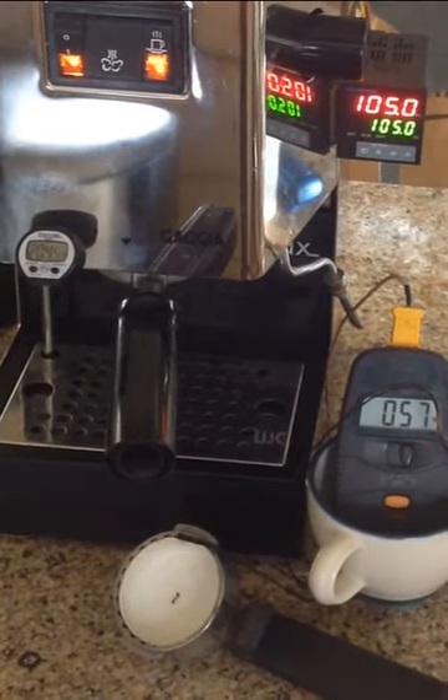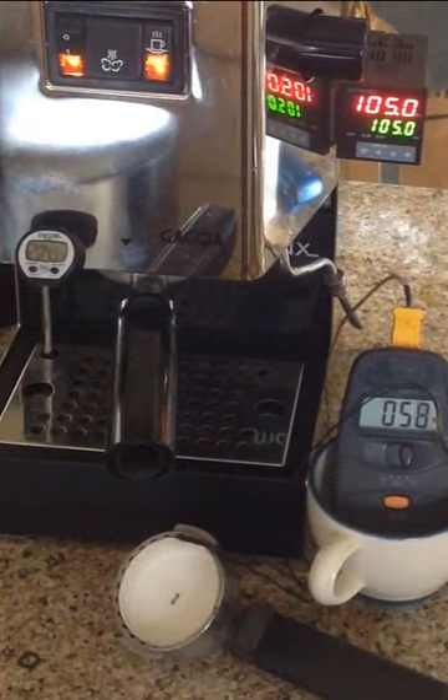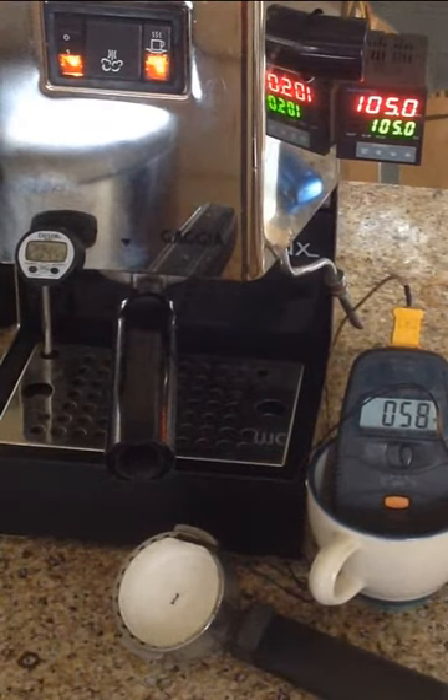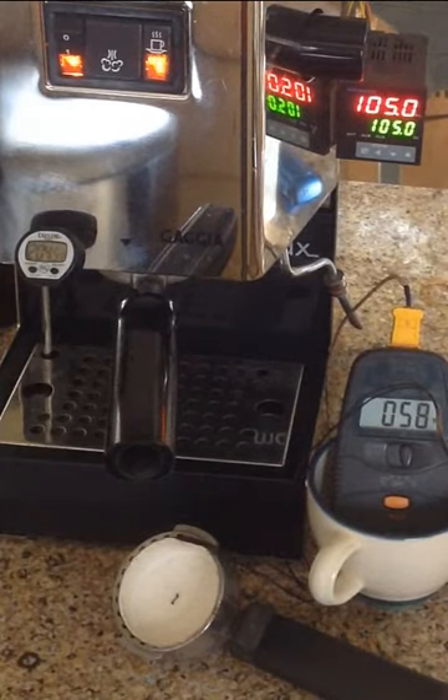I wanted to make a little video about using a PID on a Gaggia espresso machine. A lot of people think of it as just a magic bullet and you're going to get perfect temperature every time. You still have, really with any espresso machine, a routine you have to follow in order to get a consistent temperature from shot to shot. And the Gaggia with the PID is no exception — you're still going to have to follow a certain routine or you'll get varying temperatures.